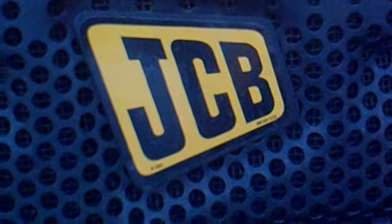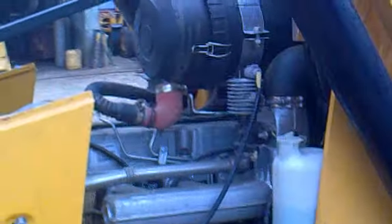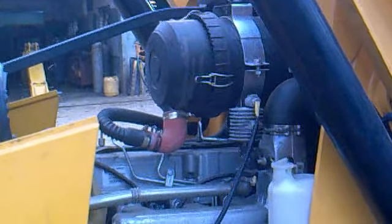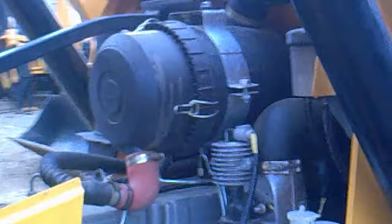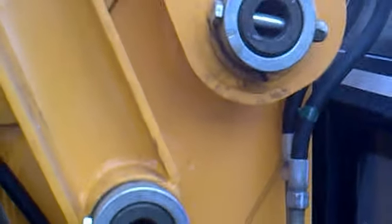Hi, today let's learn how an exhaust scavenging system of a JCB machine actually works. You can see an air filter over here — this is a JCB 3DX machine. This is where we suck in air from the atmosphere.